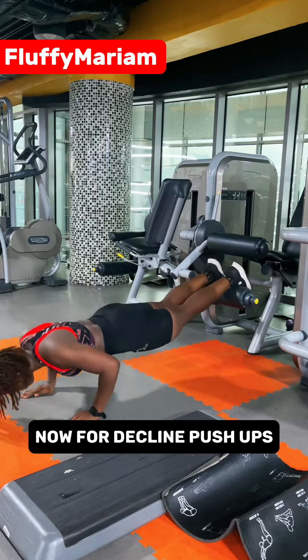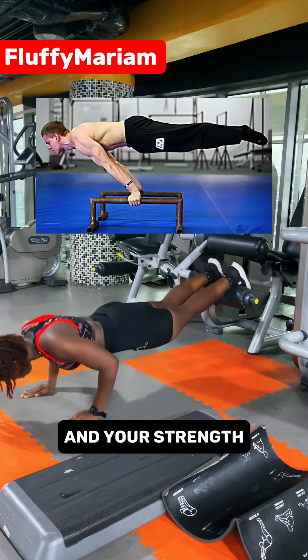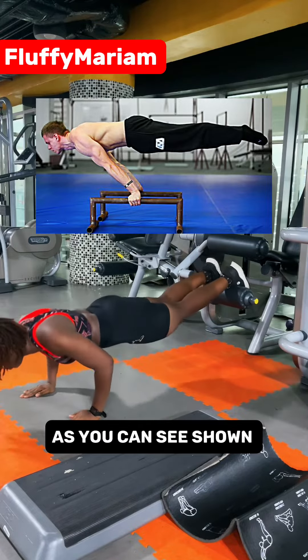Now for decline push-ups — this will help you with shoulder stability and your strength for calisthenics skills like planche, as you can see shown on your screen.